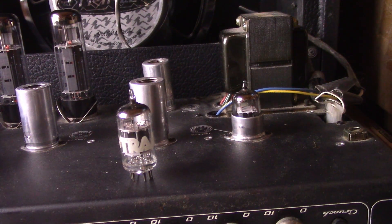All right, you make the call. RCA 12AX7A ECC83 versus Tram by GE7025 12AX7A. Did one sound better than the other? Did one have more sustain? Did one sound worse? All right folks, I appreciate y'all watching. Y'all have a wonderful day.